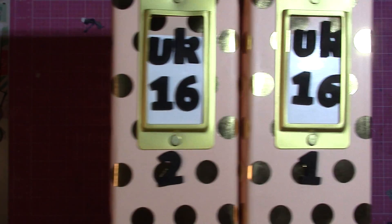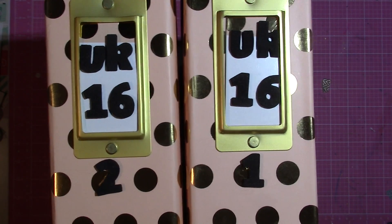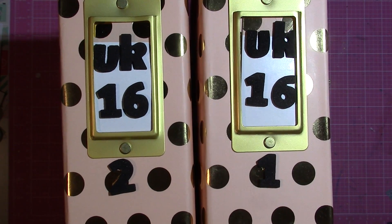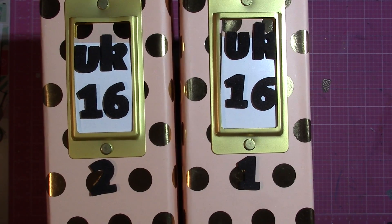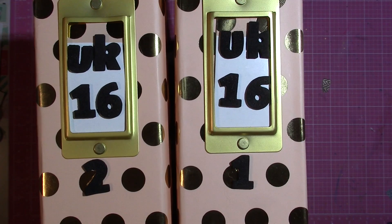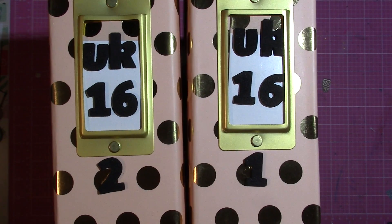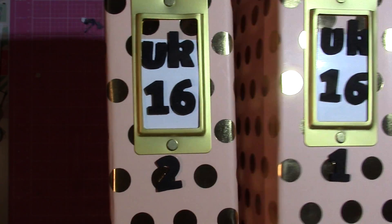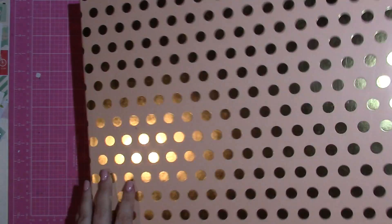I'll warn you that this will probably be a long video because I'm going to go through my two albums from when I went to the UK in 2016. These are a slightly different format album than I normally do. I was only there for 10 to 12 days, but there are two different parts of the trip, which is why there are two albums.